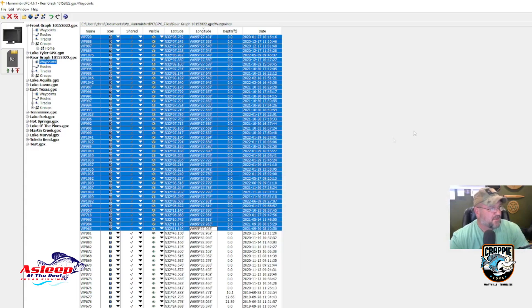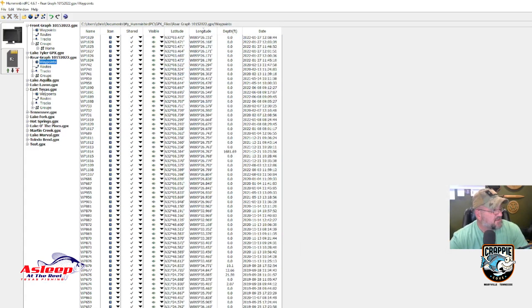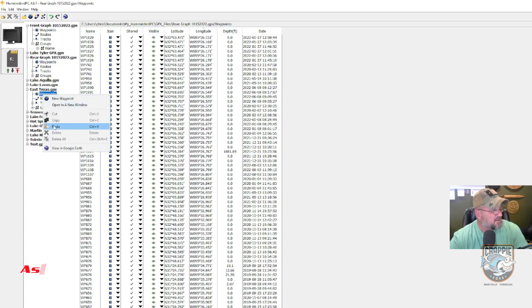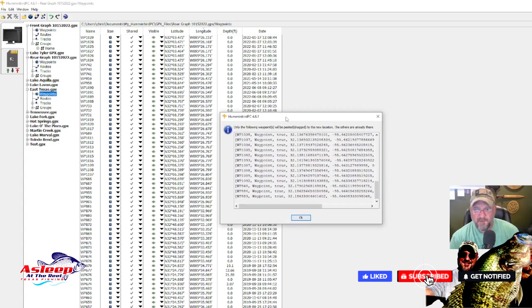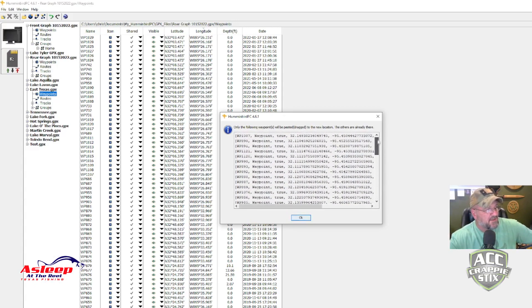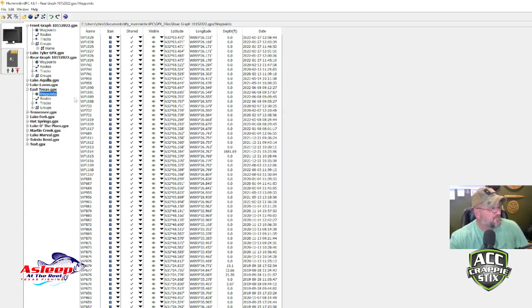Instead of doing them individually, I can select a whole group, right-click, hit Cut, go into the East Texas Waypoints folder, right-click and say Paste. You're going to see an error box — what that means is it shows a list of points I selected that are already in that folder from when I did my front graph, so I don't have to worry about duplicating those. I click OK. The newly inserted points show up highlighted in blue at the bottom.